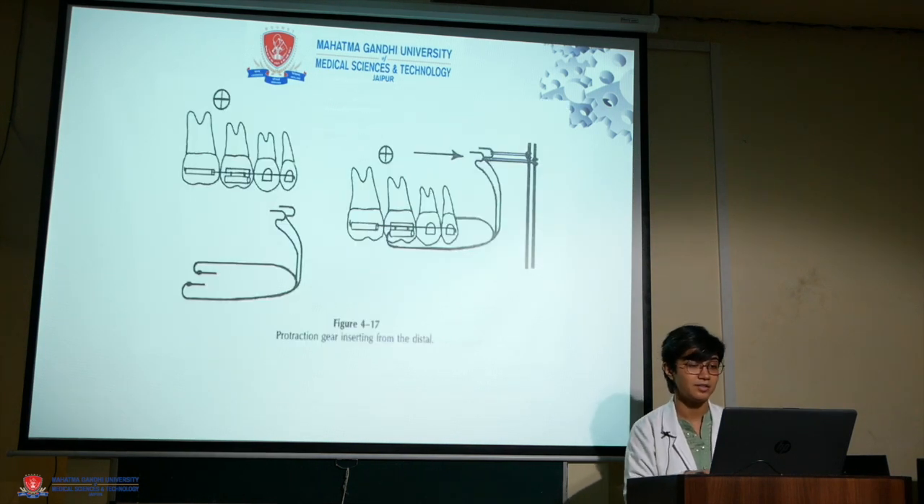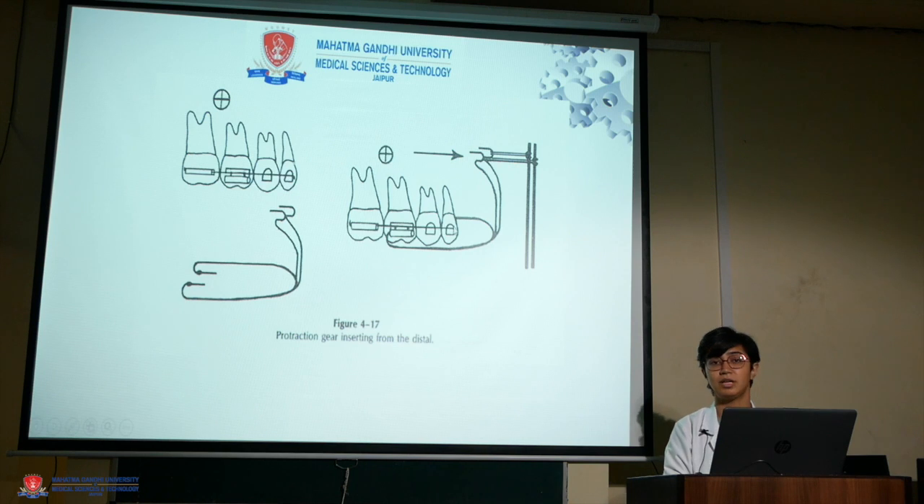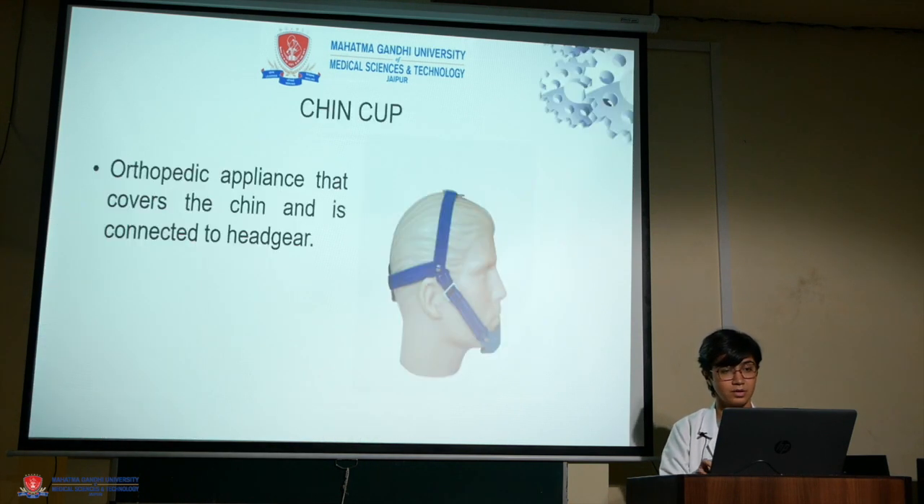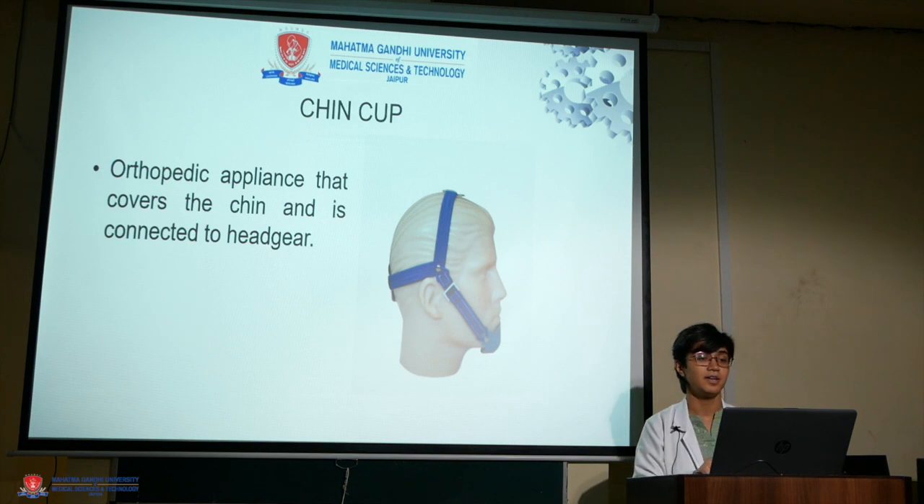This is how it is inserted if you need a bodily movement to be conducted. Coming to chin cup: it is an orthopedic appliance that covers the chin and is connected to the headgear.